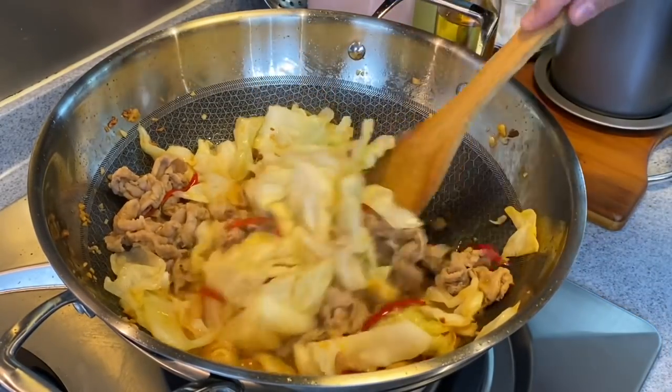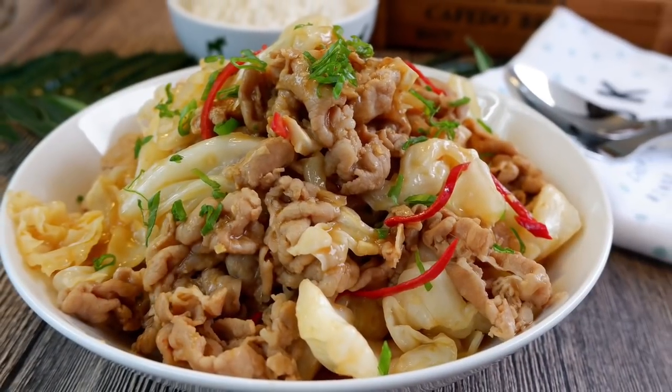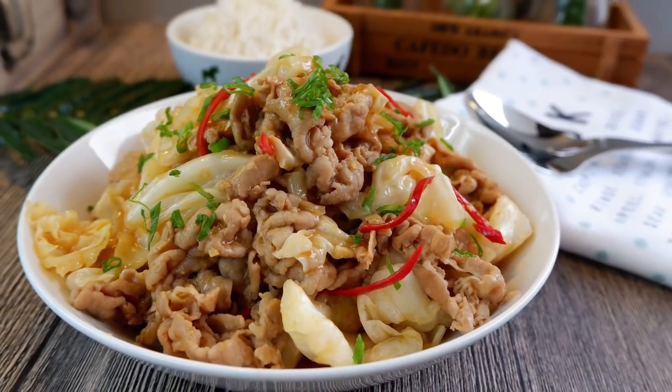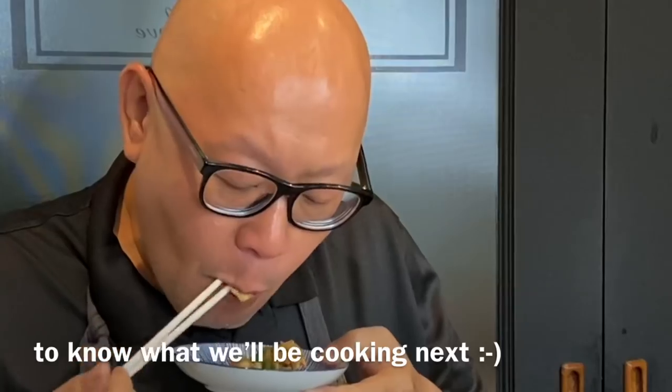Time to serve this dish. And now the dish is done. Let's have a taste. Excellent! This will be one of the best dishes with steamed rice — really, really great.